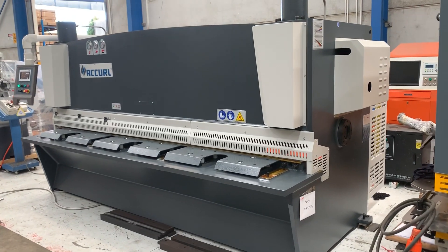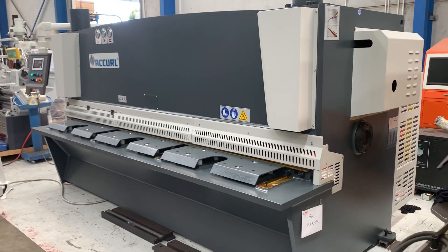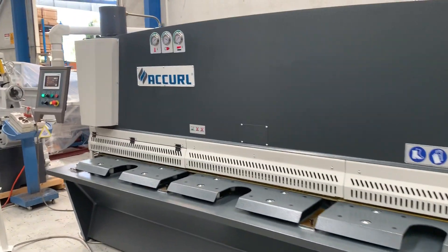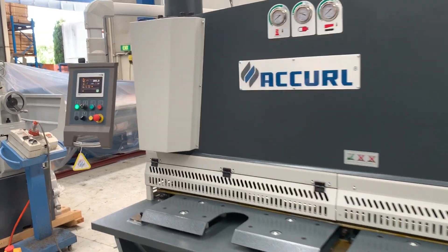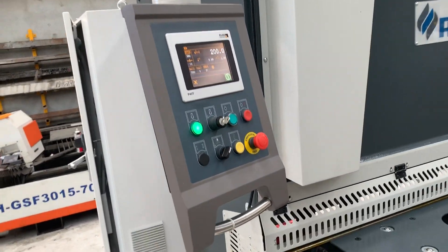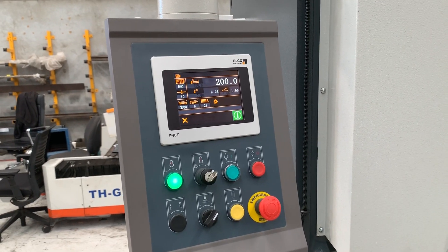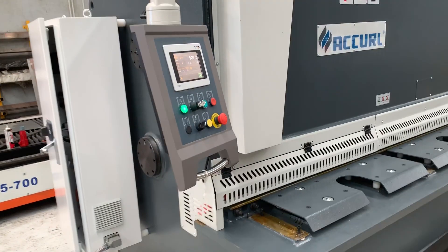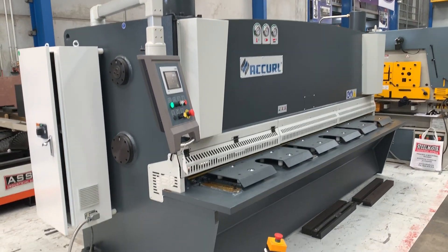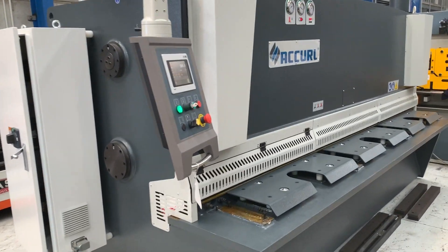Welcome to Asset Plant Machinery. We're just going to overview our Acryl 3200 by 8mm variable rake guillotine. This is a heavy duty hydraulic variable rake guillotine where you can change the cutting angle from 0.5 to about 3 degrees. It's got a P40 touch CNC controller that operates basically most of the functions on the guillotine itself. Kaylin will run you through the control of that operation very shortly, but just running around the machine itself...